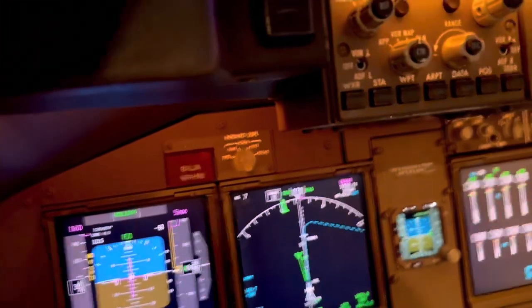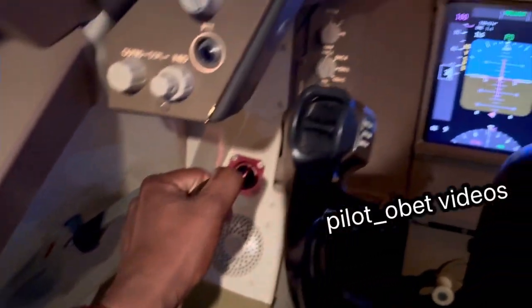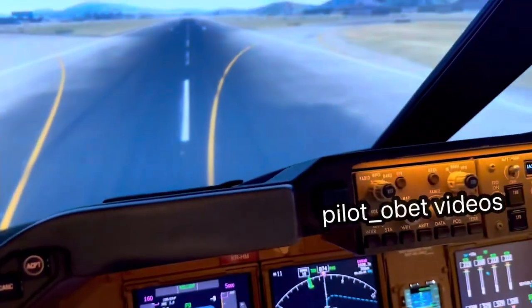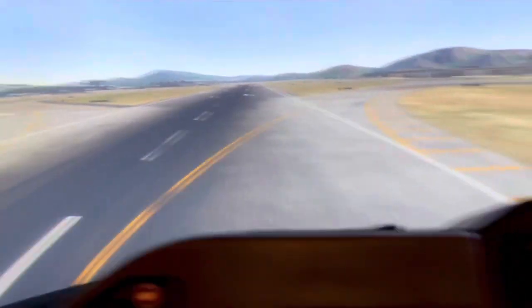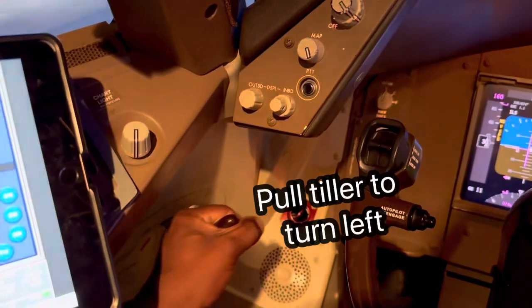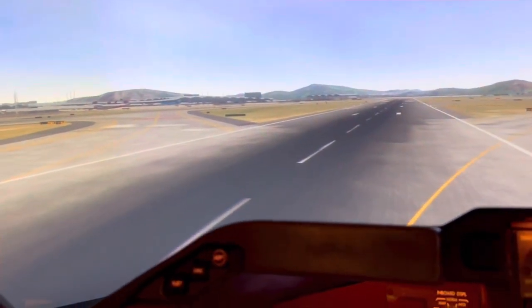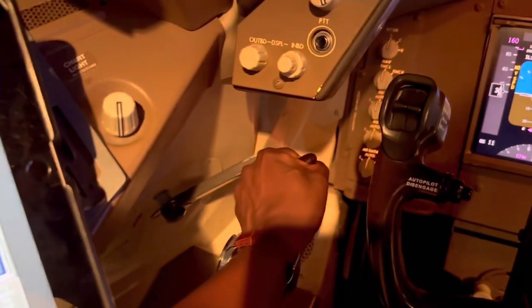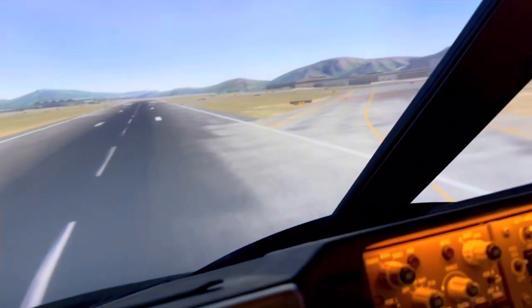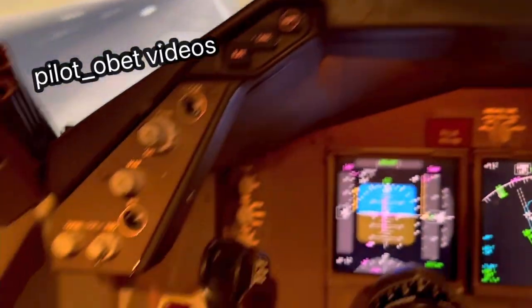I'm going to turn right here and park the airplane at the cargo bay. That's the tiller - to turn right I push, to turn left I pull. We want to go that way so turn right - push. Going straight now so I straighten it back out.